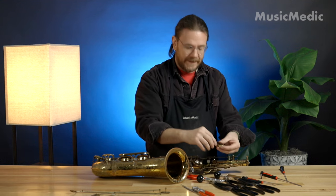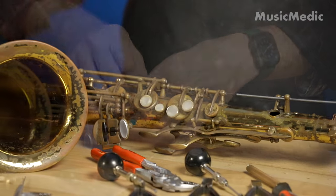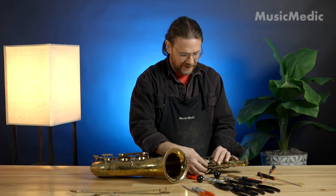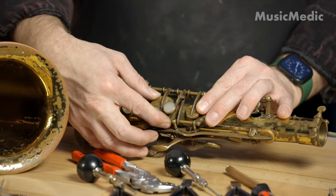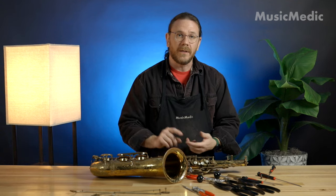Now we can check our fit. As you can see, after swedging and then cutting that hinge tube back to fit, we have no more play within the mechanism. This is going to result in key work that lasts longer and is super quiet. Thank you.